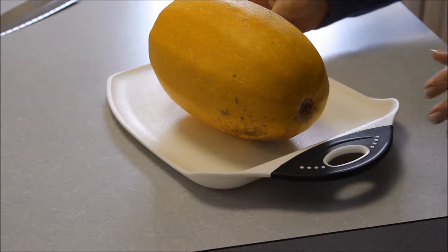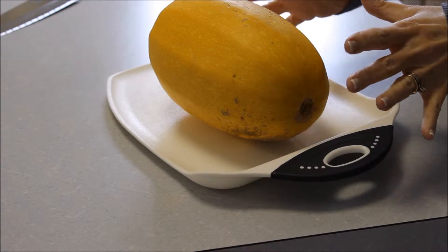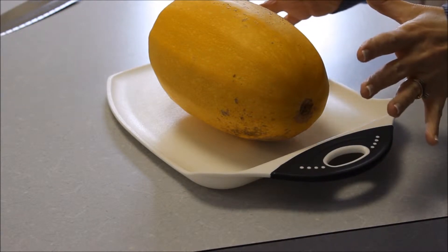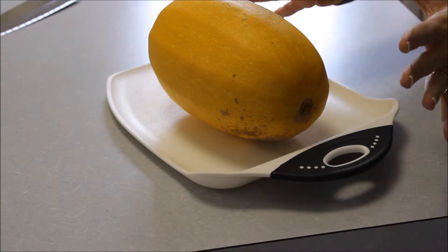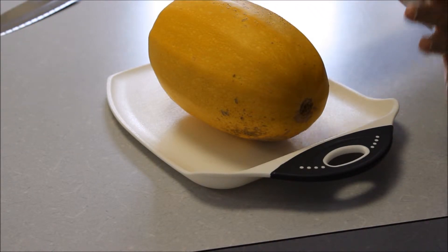This video will show you the beginning steps in preparing spaghetti squash. Any spaghetti squash recipe starts with this basic step.